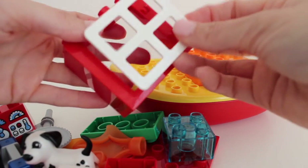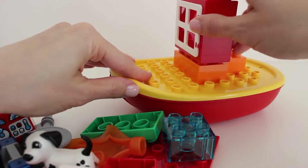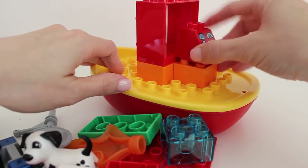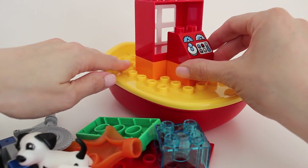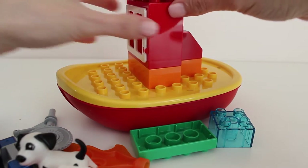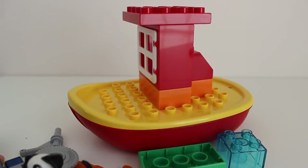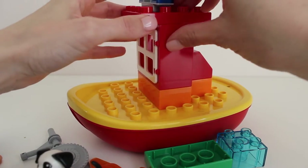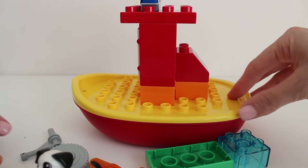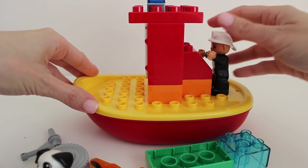We'll put a window on the boat — first we'll snap this piece onto it. We'll put the controls on the boat so when they're driving it, they can use those controls to help steer it. We'll put a roof on the boat, and some lights on top so the lights flash when the siren is running and everybody will hear and see the boat coming. Now we can put the fireman right here and he can drive the boat.